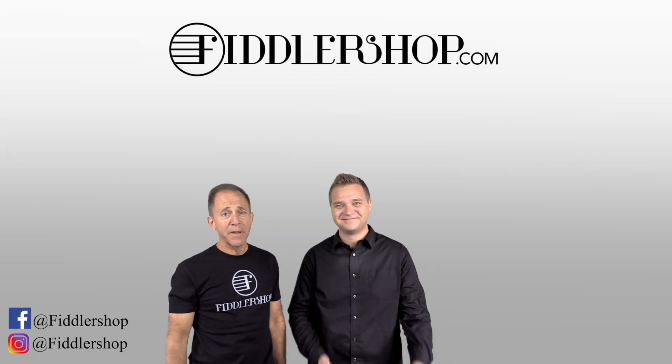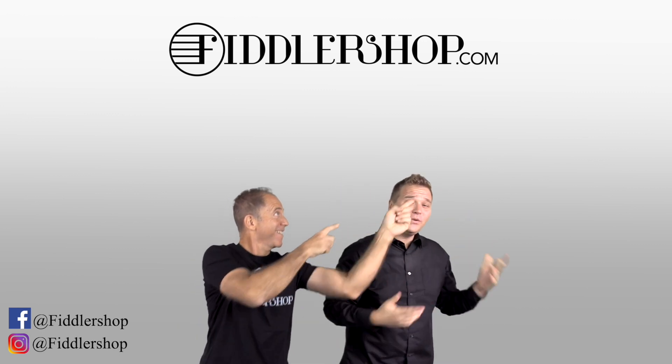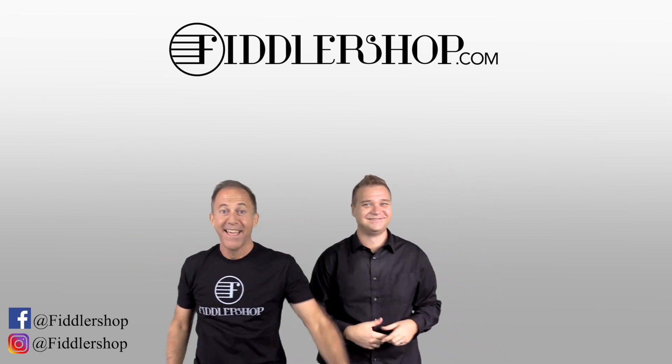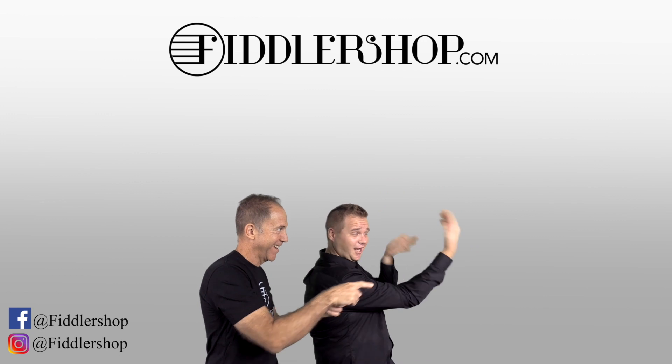All right, click on those links. We'll see you at FiddlerShop.com. Thanks so much. I hope that was informative and helpful. If you want to buy this product, just click right up here. We would also love it if you subscribe to our channel so we can keep in touch. And if you want to learn more about us, click right here. Ba-da-ba-ba-FiddlerShop.